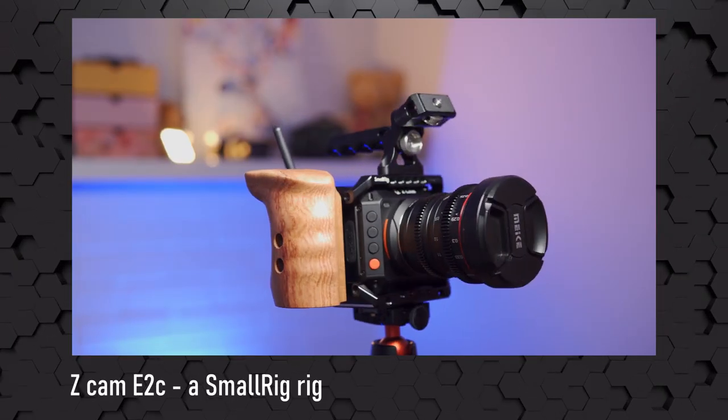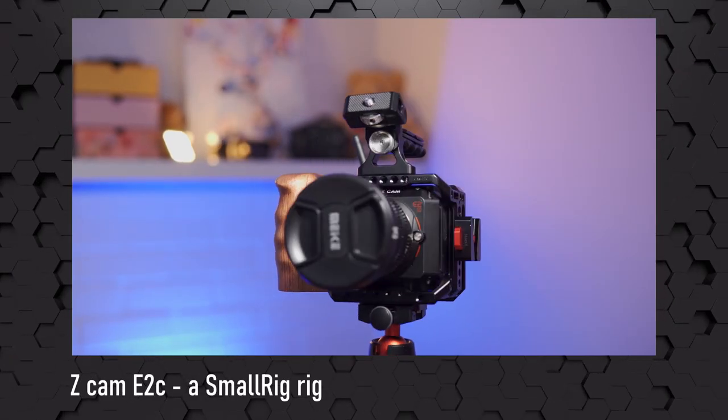Hi, this is Roger in Finland, and today we're going to be kitting the Zcam E2C with SmallRig parts. One disclaimer — you probably have guessed by the size of the channel — none of this is sponsored.